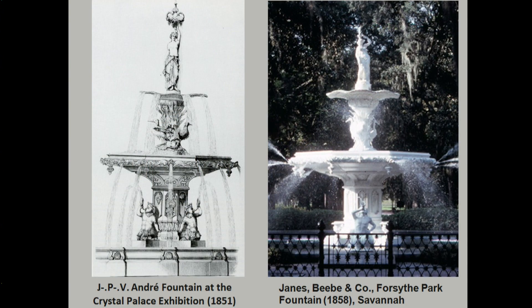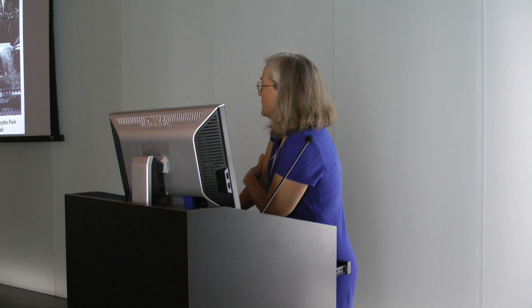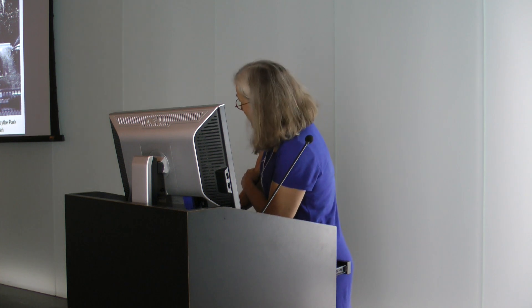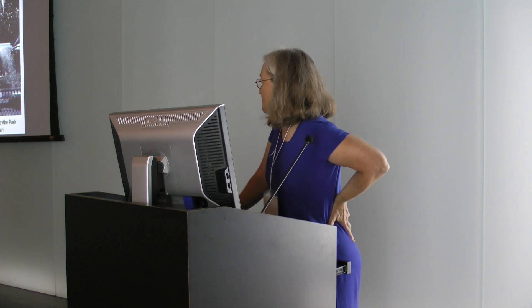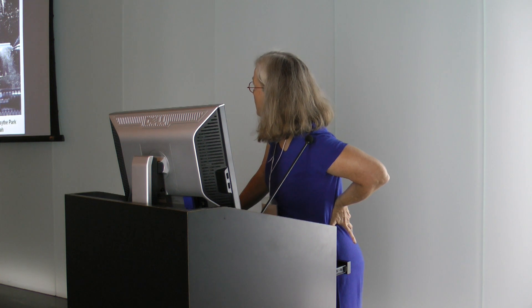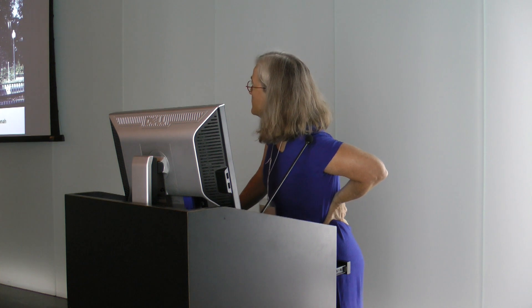The Forsythe Park fountain in Savannah is considered the first such fountain in the U.S., and it's almost an exact copy of the all-cast-iron André Fountain. The James Beebe and Company fountain — many of you may know James Beebe and Company made the cast iron for the U.S. Capitol dome — also made some fountains. They sent a man to the Crystal Palace exhibition and apparently he ended up copying the fountain. These statues, however, have since been replaced with bronze copies.